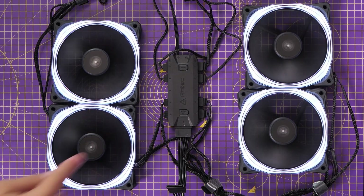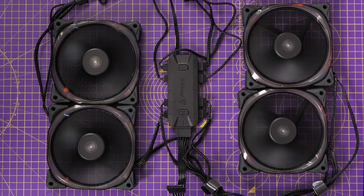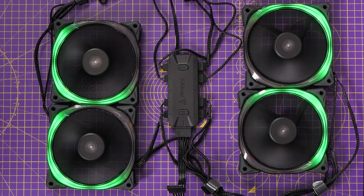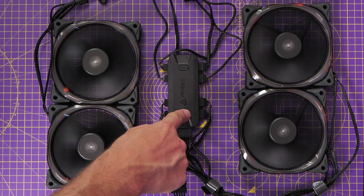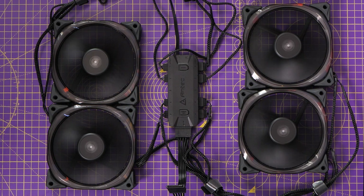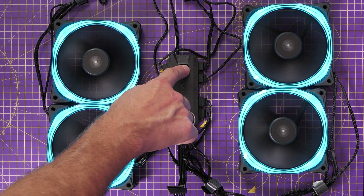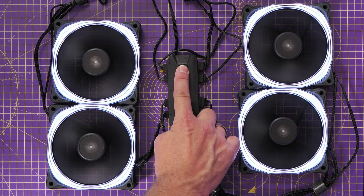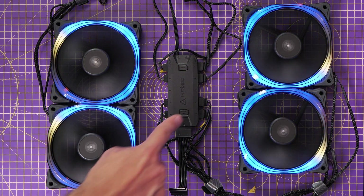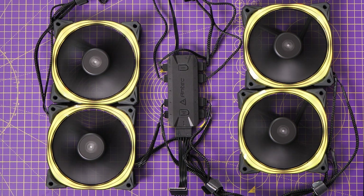The controller allows you to change through different RGB lighting modes by pressing a button, and you can press another to make the animations go faster or slower. In most builds you're probably going to want to put this controller at the rear of the case to keep things tidy. You could pick a mode you like, set it with the controller, and just leave it — that might be the easiest way if you're happy with a single RGB mode. But if you want to change regularly, you'd have to take the back off your case to access the buttons. So it's much more logical to connect that five volt RGB header to the motherboard and control it with the relevant motherboard software.